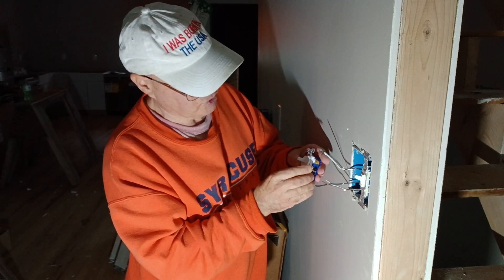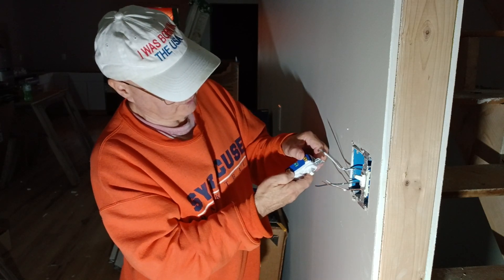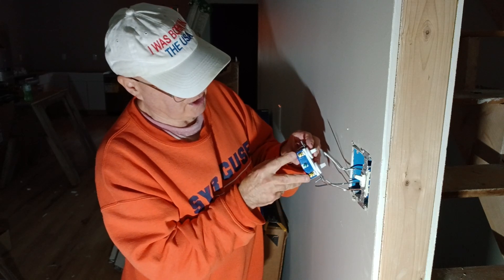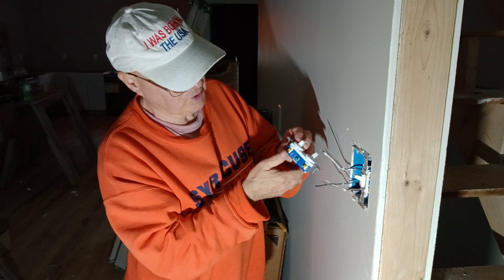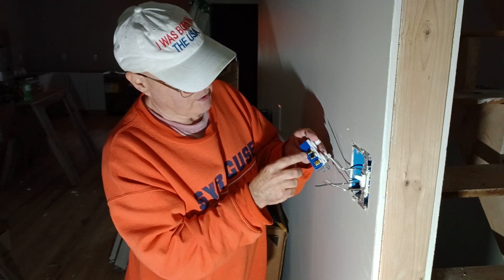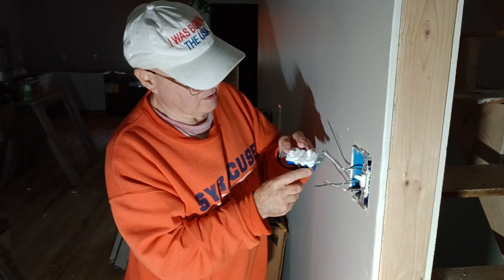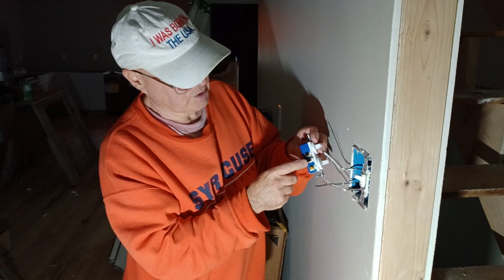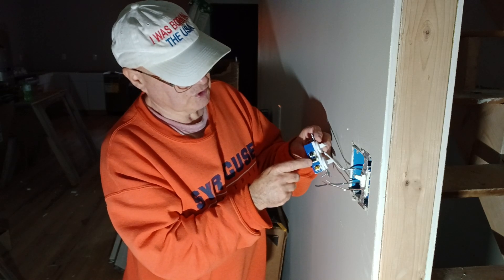This one can also be wired as a three-way switch with a common and two travelers. We have our output on both sides for double single pole and our green screw for our ground. Over here we have our common terminals and the other traveler wire if you're using this as a three-way. We're going to bring our power in to one of these common screws.